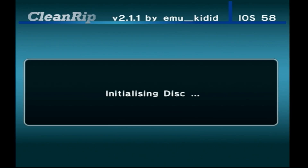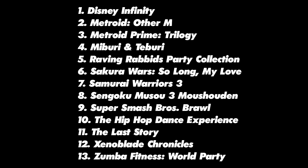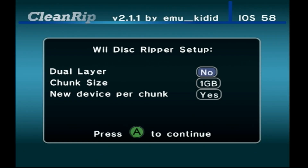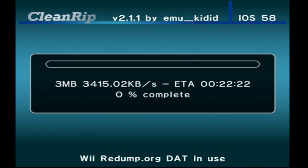My Wii game is in there, so I'm going to press A to continue. Now it's initializing the disk and I'm going to have a couple more options. Dual layer — here is a list of dual layer disks; those are basically eight-and-a-half gigabyte Wii disks and there's only a handful of them, so the answer is no. Chunk size, I always set it to max. New device per chunk — you're going to say no. Assuming you have larger than one or two gigabyte SD cards or external hard drives, the max chunk size and new device per chunk settings are for very small storage devices.